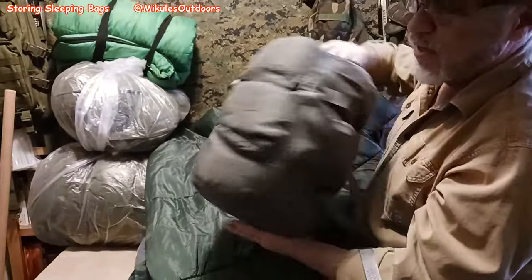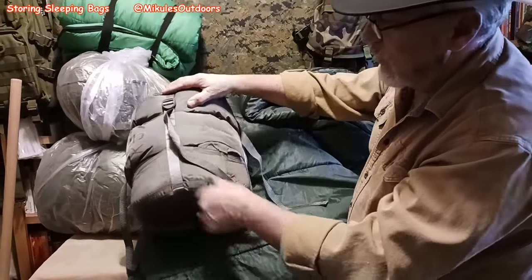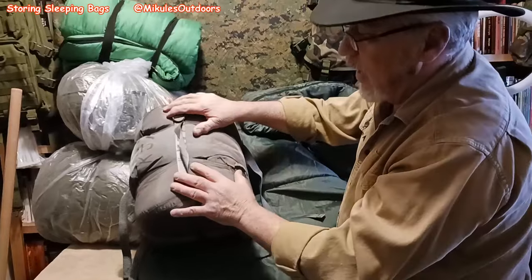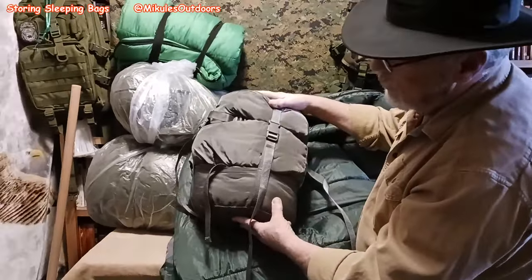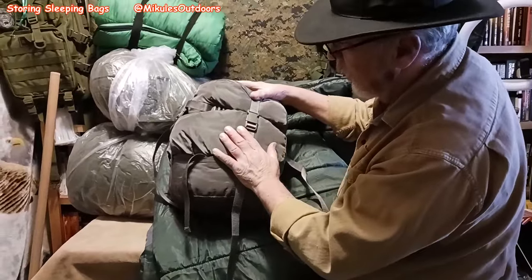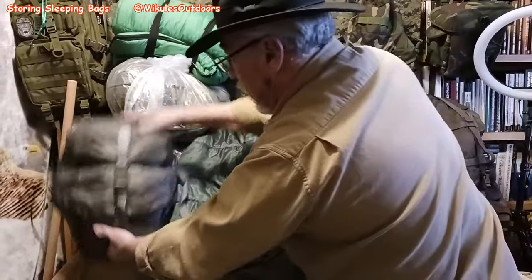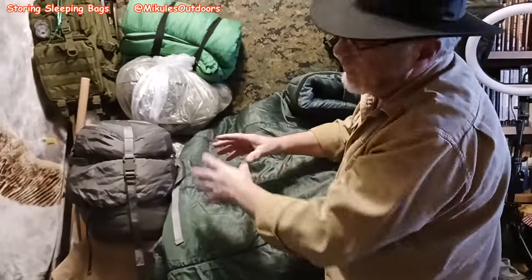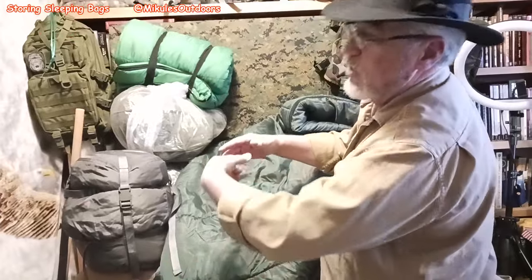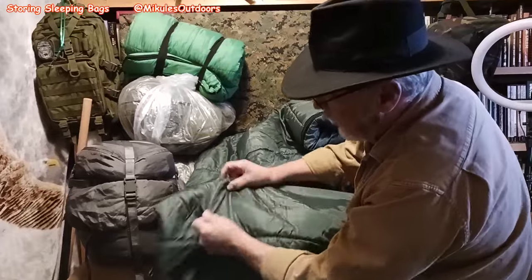When you get into more complicated systems, this is the MSS sleep system — military. It's excellent. It's got everything you need: three bags in one. You can take it apart and use just one bag, or all three if it's going to be extra cold. A lot of times if you store a cheaper bag, or a bag that's not made well — not necessarily cheap — it will bunch up.